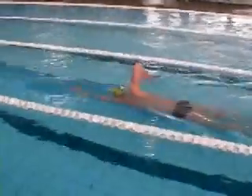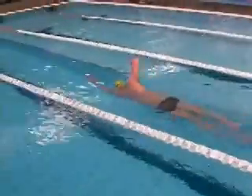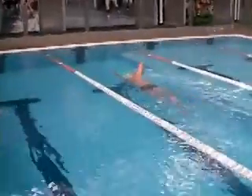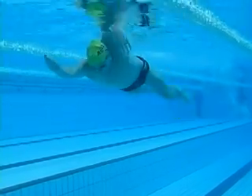You can see he's got a relaxed kick working on balancing the body. For swimmers with a weaker kick it's better for them to use fins, as this can help them stay high in the water and get the most out of this drill.